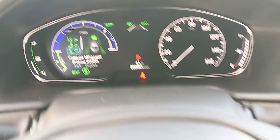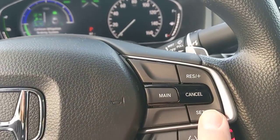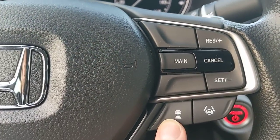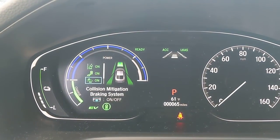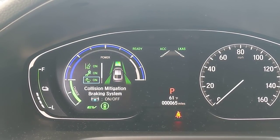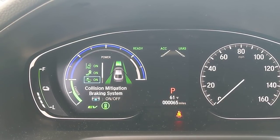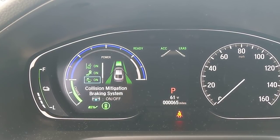The fifth Honda Sensing feature is adaptive cruise control, shown as ACC. When you get up to speed and set your speed, you can also set the following distance using this button — more boxes means more space kept between you and the car ahead. If the car in front of you slows down or speeds up, it will maintain the designated spacing, then speed back up to your set speed once you get around them.